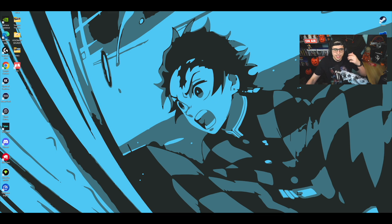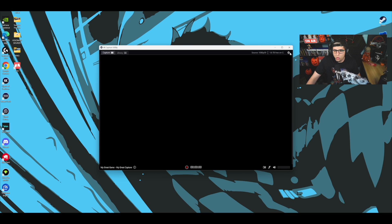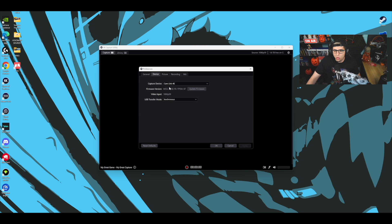We're right here on my PC. What you want to do is open your Elgato 4K Capture Utility. Once it opens up, go to the top right gear icon — hold Control and click it to open up the Preferences menu.